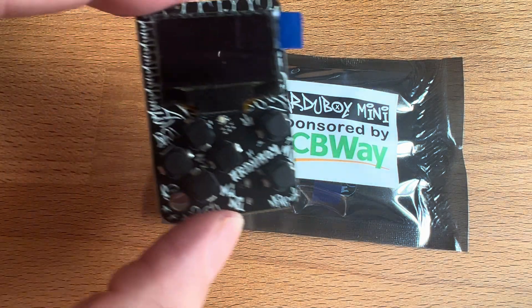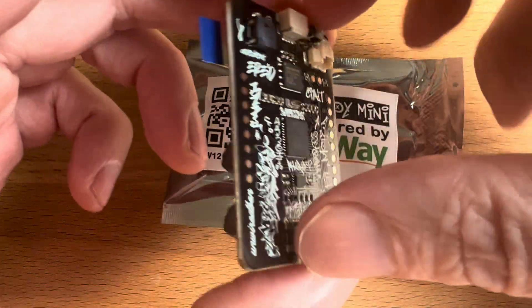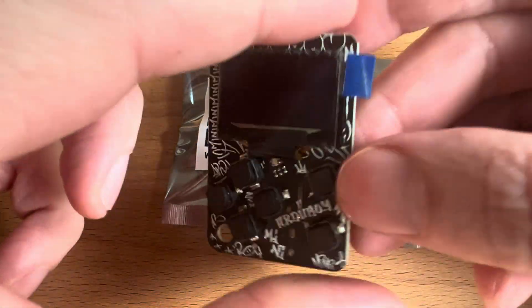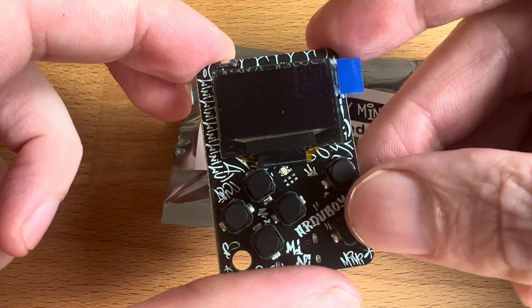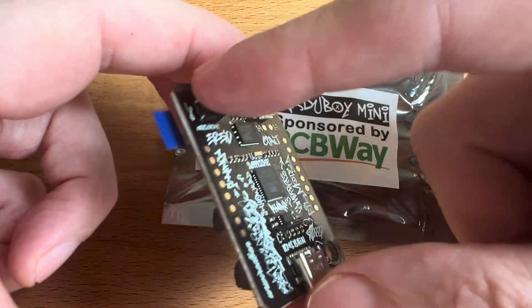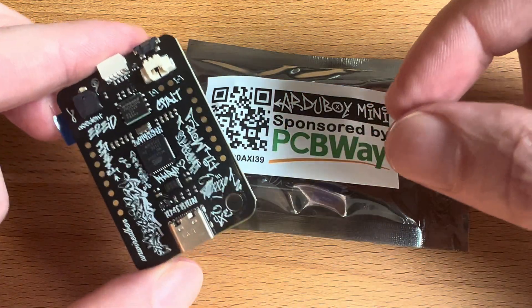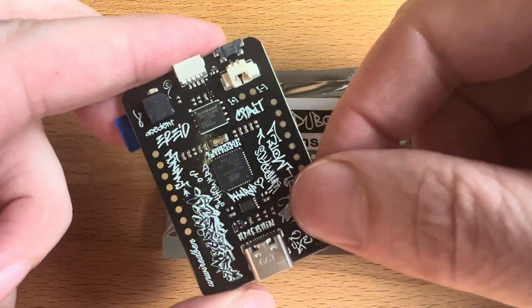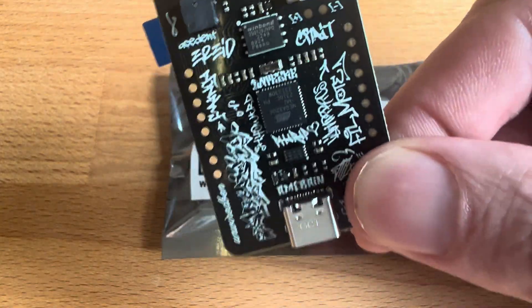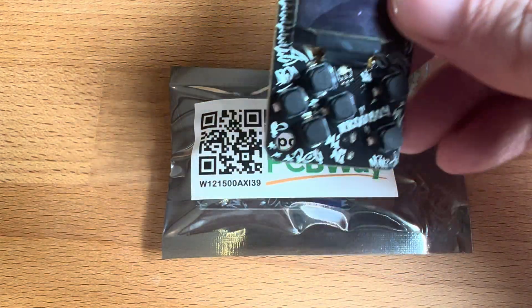Hello and welcome to my review of the Artiboy Mini. It's a project of mine that I created almost five years ago, and was able to finally launch it on Kickstarter. Just recently we've had them received from our sponsor PCBWay, and so I wanted to review the platform and give my thoughts on my experience.